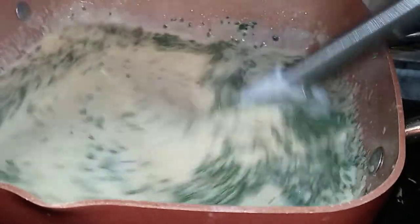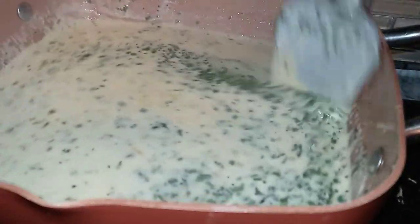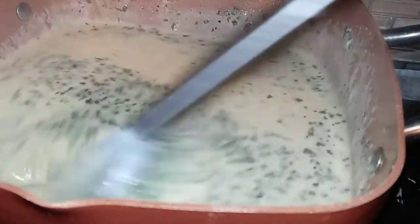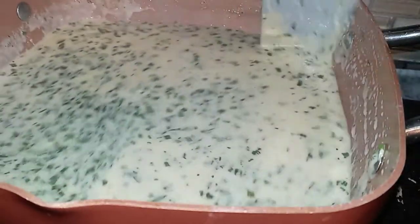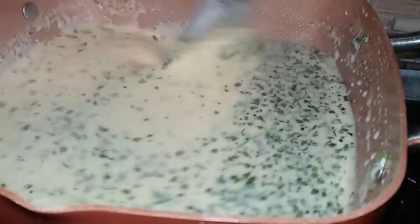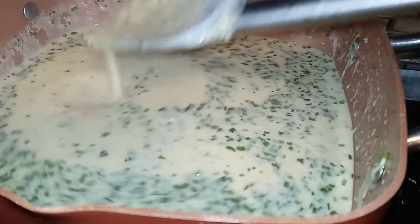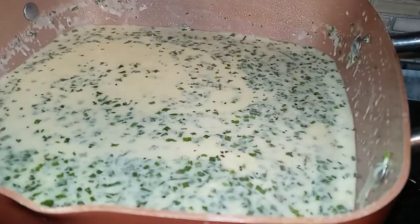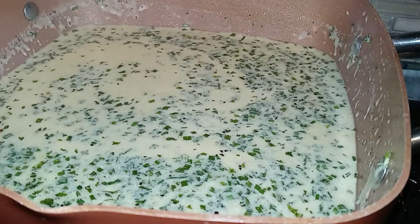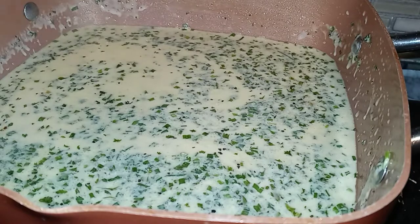Feel free to add whatever you want to your cheese sauce — whatever seasoning, garlic powder, whatever you want to do. I kept it light with the cheese sauce because our chicken is seasoned to perfection. Look at that, it's getting so nice and thick. I think my grease is nice and hot over here, so what I'm going to do is coat this chicken in flour, drop those bad boys in, and I'll be back.